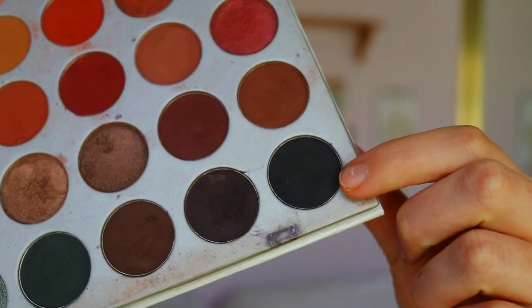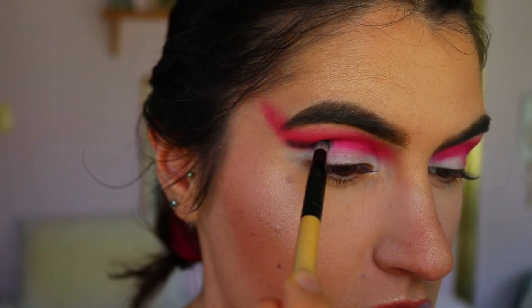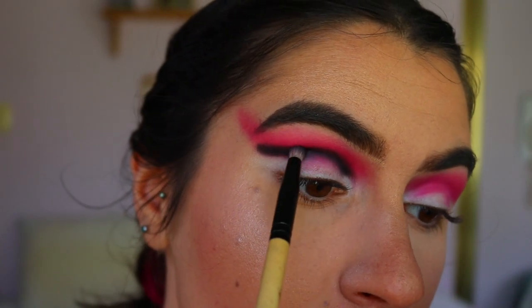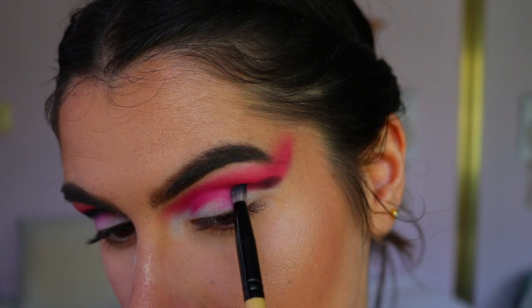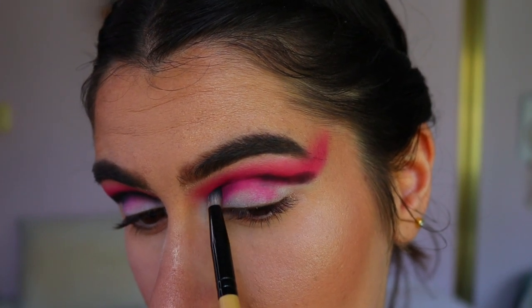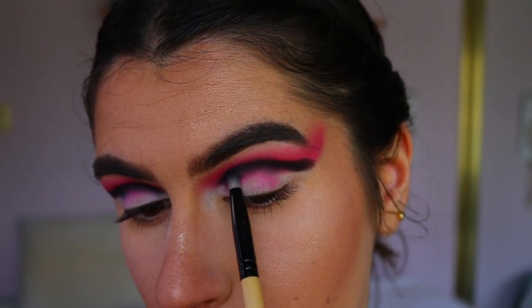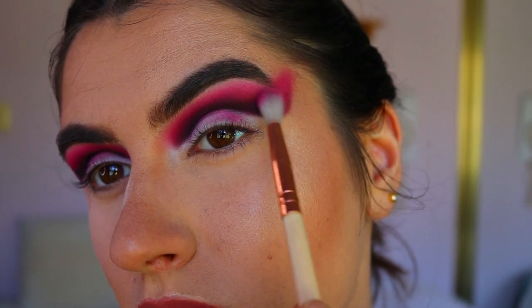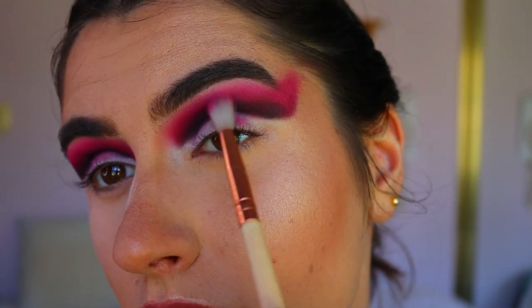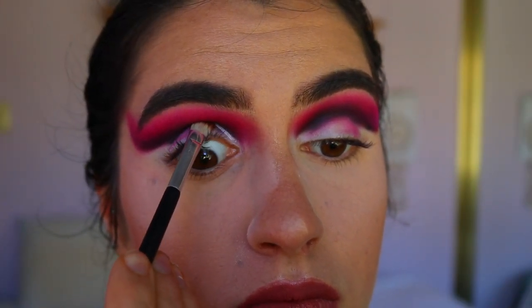Next is the trickier part — I'm taking a black eyeshadow on a pencil brush and placing that through the crease. I started off very slow and light, building up from there. I do recommend going in with a little bit of black, blending out with some pink, then going in with more black and blending again, building it up gradually rather than applying a lot at once.